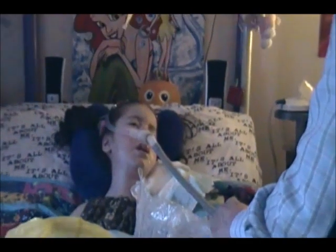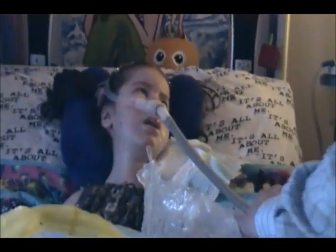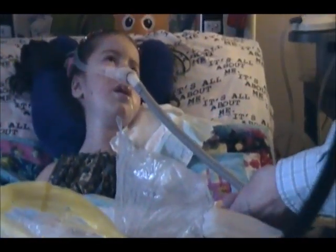I can see your mind is thinking — feel those beans, right? Yeah, try to squeeze them for me. Can you squeeze them for me? They're right on your fingers.